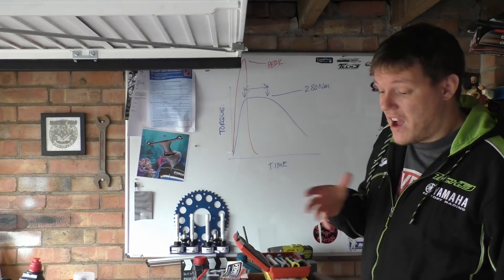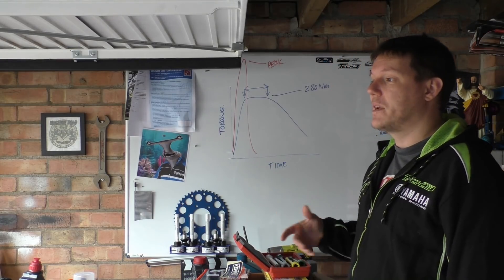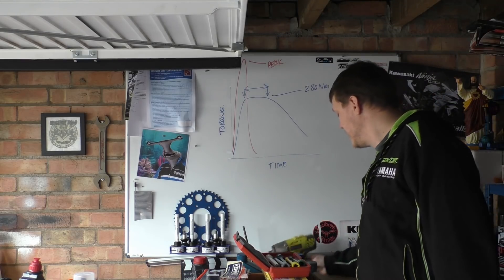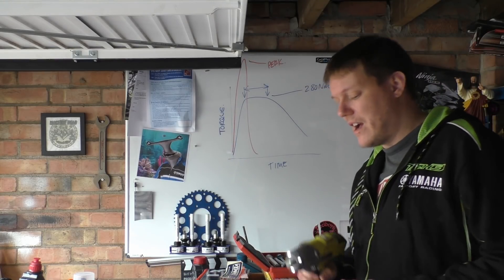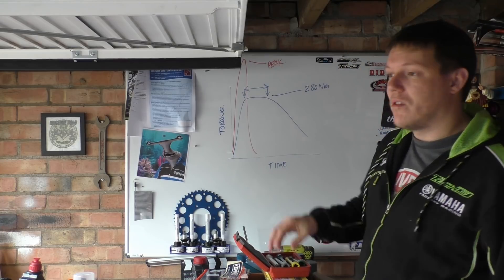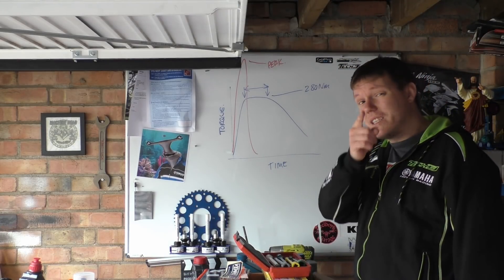That's how torque sticks work. I've never come across them - they're mainly used in the car world. Rattle guns generally have three speed settings and you just keep going until it torques on, which can be dangerous because you can be over-torquing stuff. With these torque sticks, that stops that from happening. I hope that makes sense, and I'll see you in a bit.